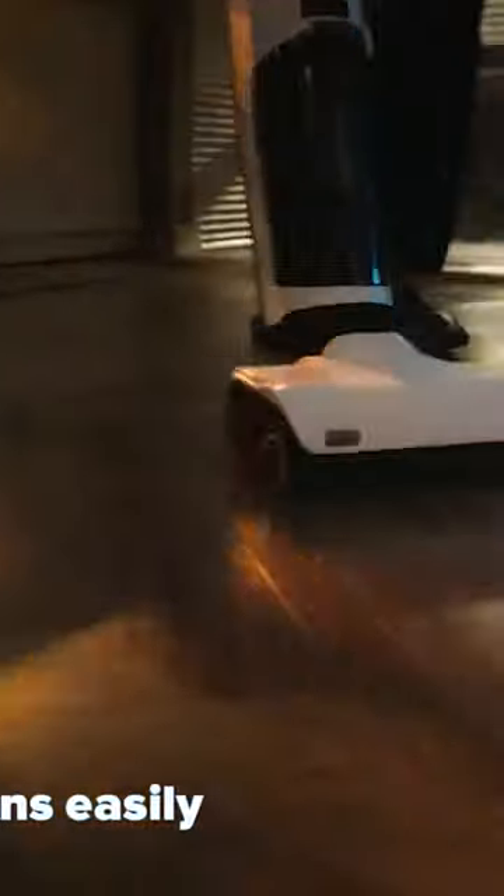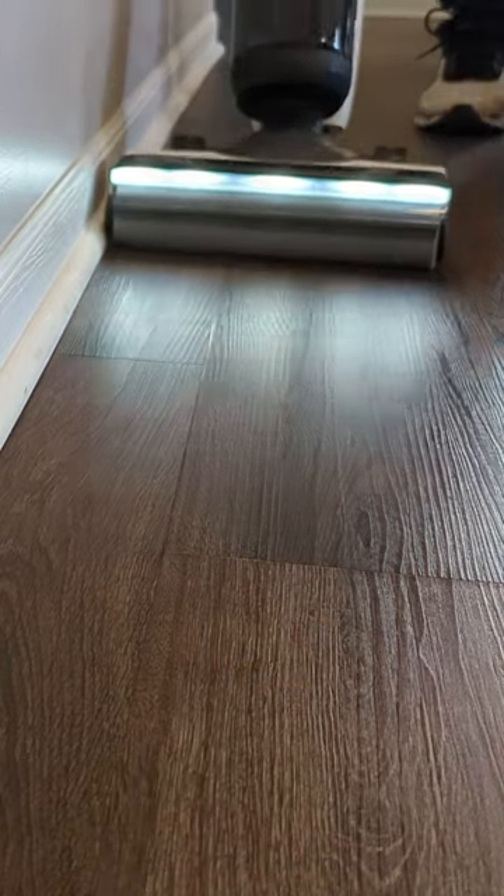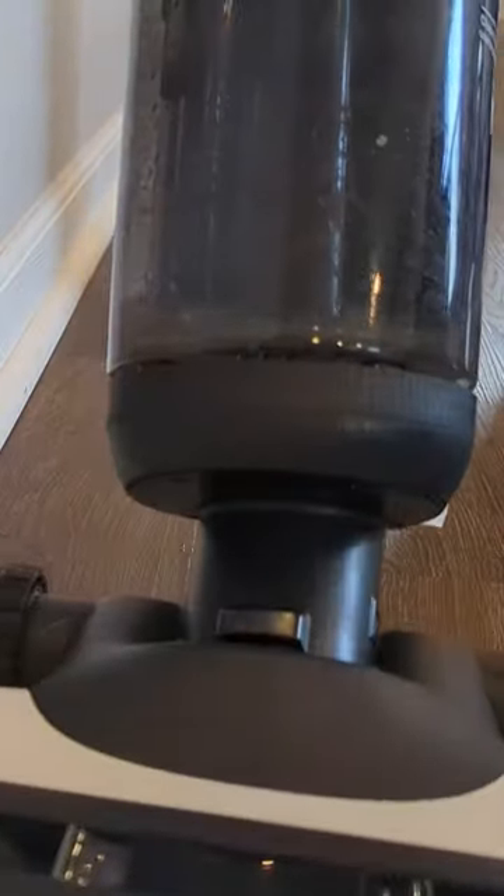Your choice may depend on prioritizing powerful cleaning automation with the Dyad Pro, or efficient water removal and usability enhancements with the S7 Pro.